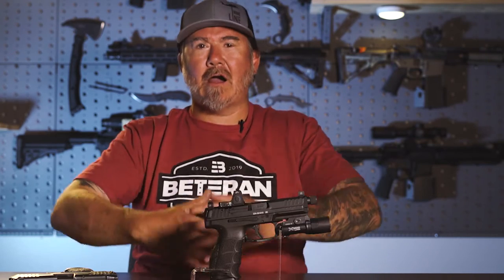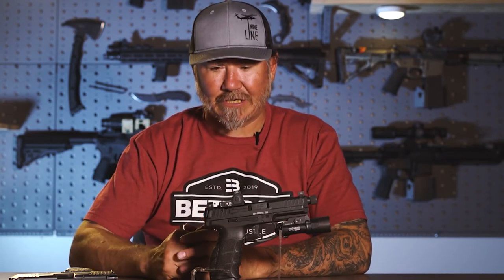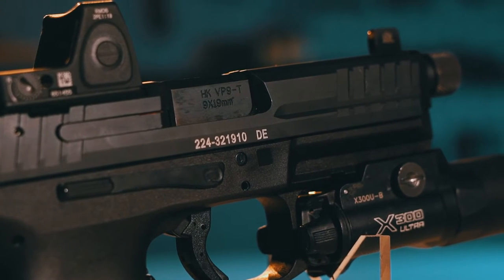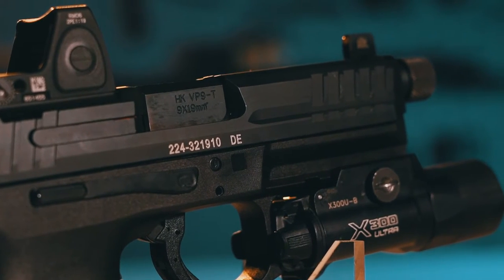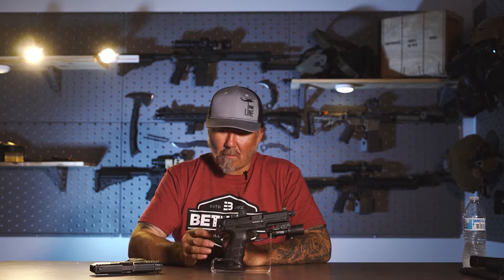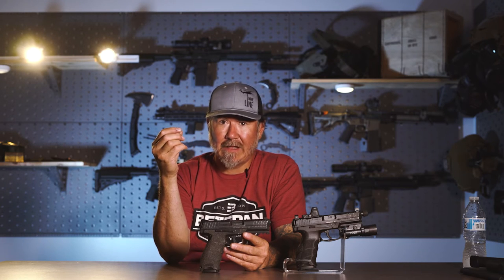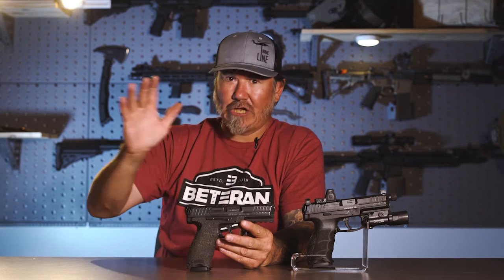This probably could rival as the best striker fired pistol on the market — not just on trigger, but ergonomics, features, etc. In 2014, the VP9 dropped. This was the first striker fired handgun that HK had launched since the HK P7M13 that launched in 1972. So there was a huge gap in striker fired pistols from HK. When the VP9 launched, this thing was a frozen rope laser beam out of the box — it was amazing.